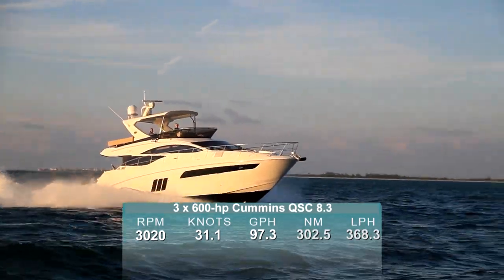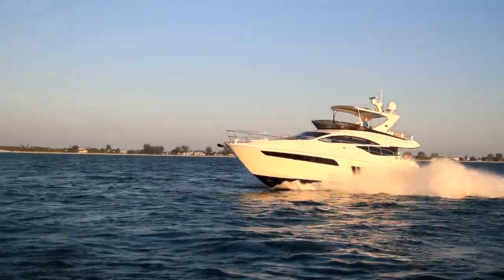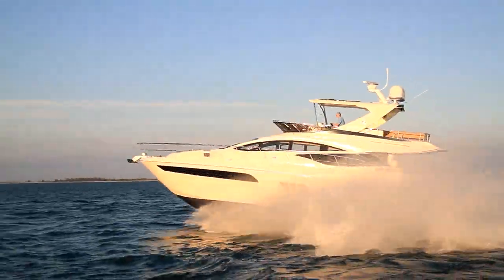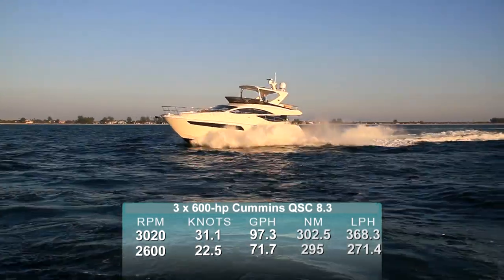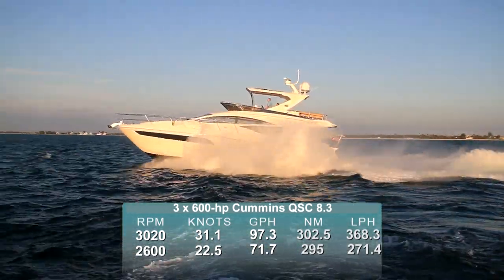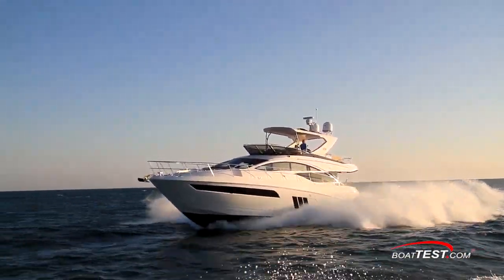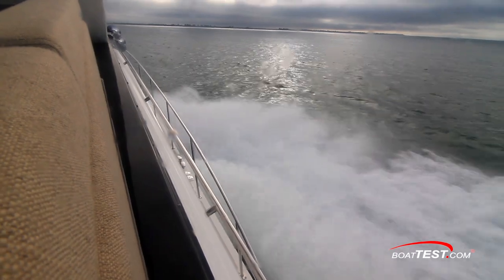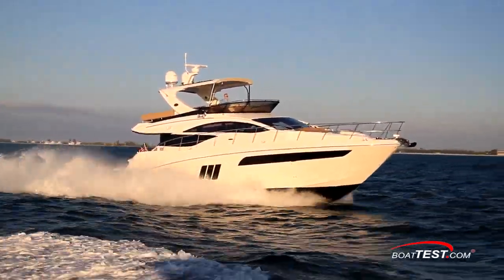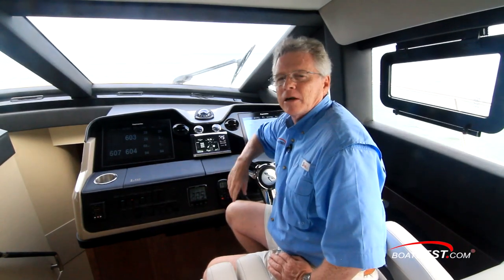So that should put to rest any concerns about the effectiveness of the triple engines. Of course, it's not a good idea to constantly push the engines to max load, so we pulled them back to the recommended cruise setting of 80% load. That came in at 2,600 rpm and 22.5 knots. The fuel burn was a more sedate 71.7 gallons per hour and the range fell to just under 300 nautical miles. The key to remember is the center engine is the last one to kick in and the first one to kick out.